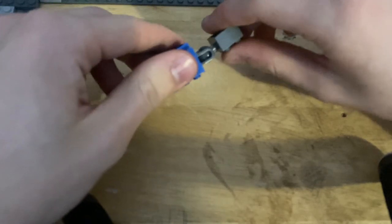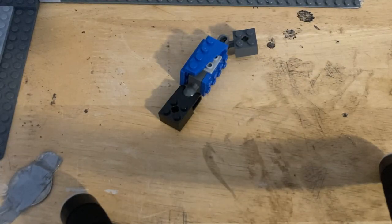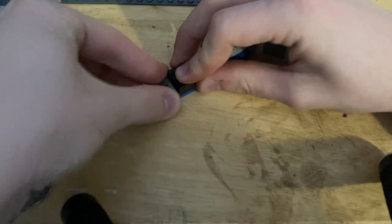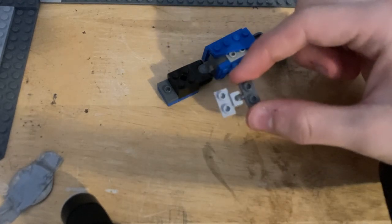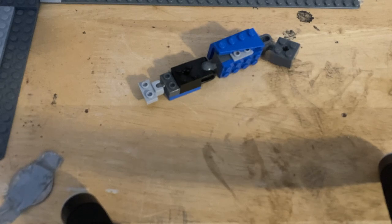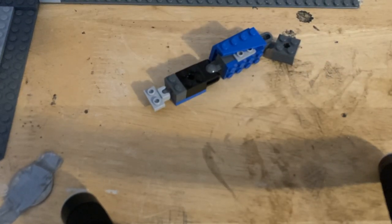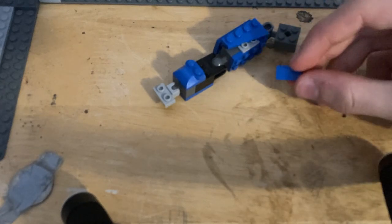For the lower arm, you're going to need to take one of these, place this on top of there, and place down one of these. Now, you'll notice I am not taking apart any of the ball joints or joints in general in this video — that's because it is better to not take apart the joints so that they last longer. This is Hero Factory stuff, which in that case is pretty much fine. Take one of these, place it right there. Take one of these slanted pieces and place it right here.